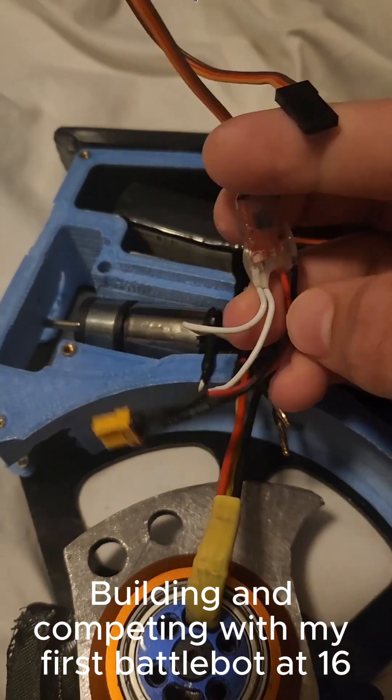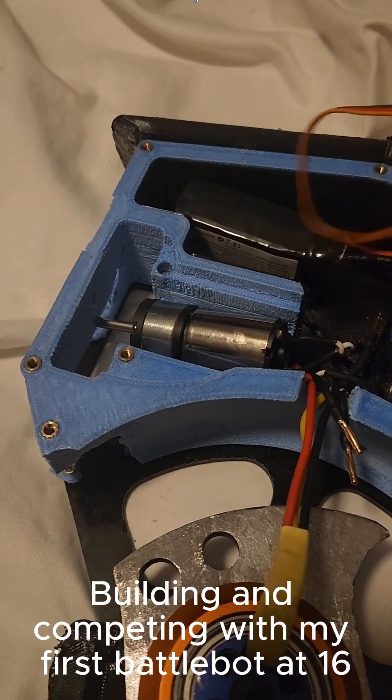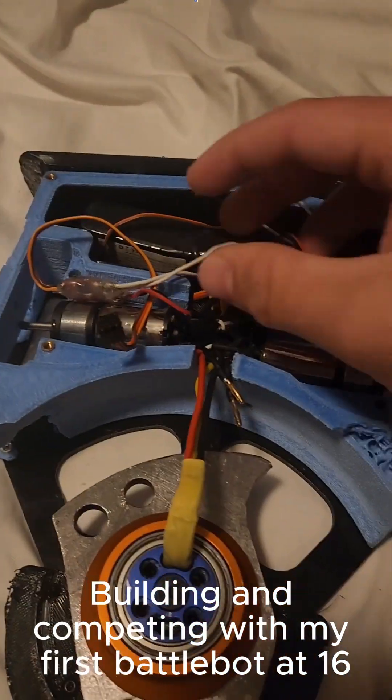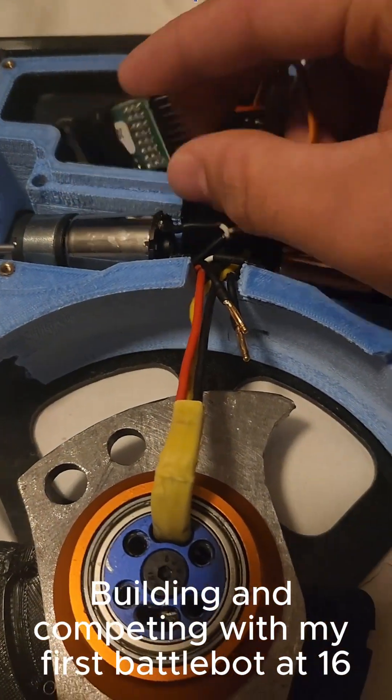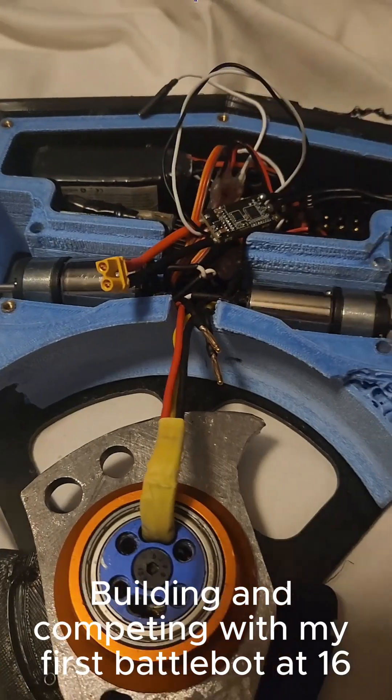I have these two Finger Tech ESCs that I use for the drive motors. They're really good because they're super tiny and they have an onboard BEC. They just cost a little bit more than you'd think. And then I have this receiver — so everything would go in here and plug into the power distribution board.